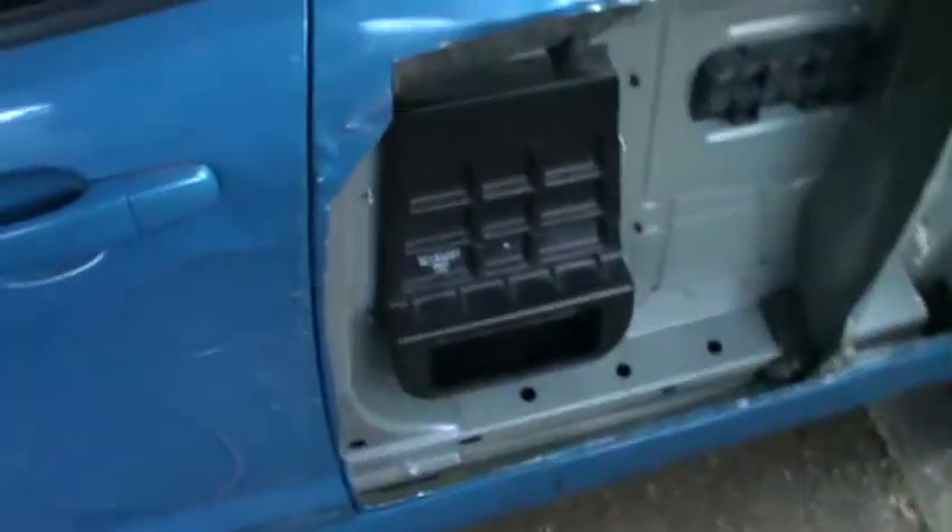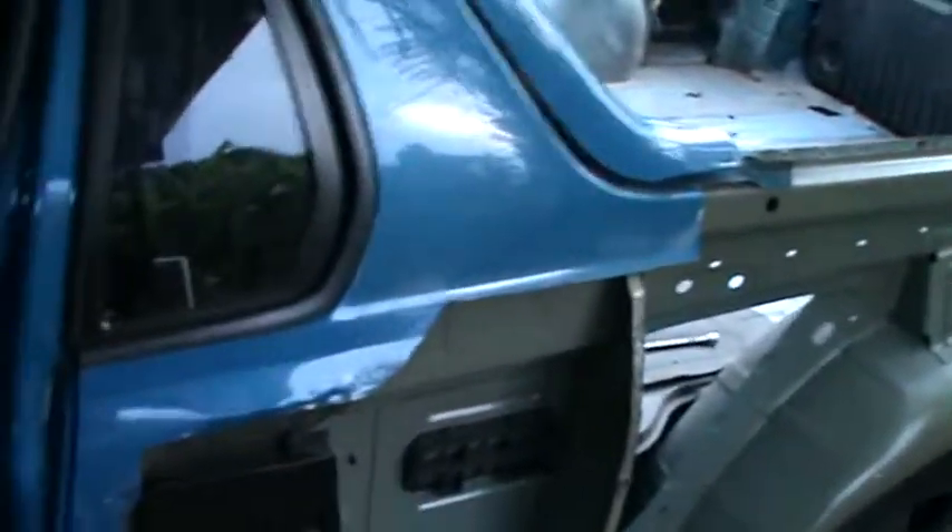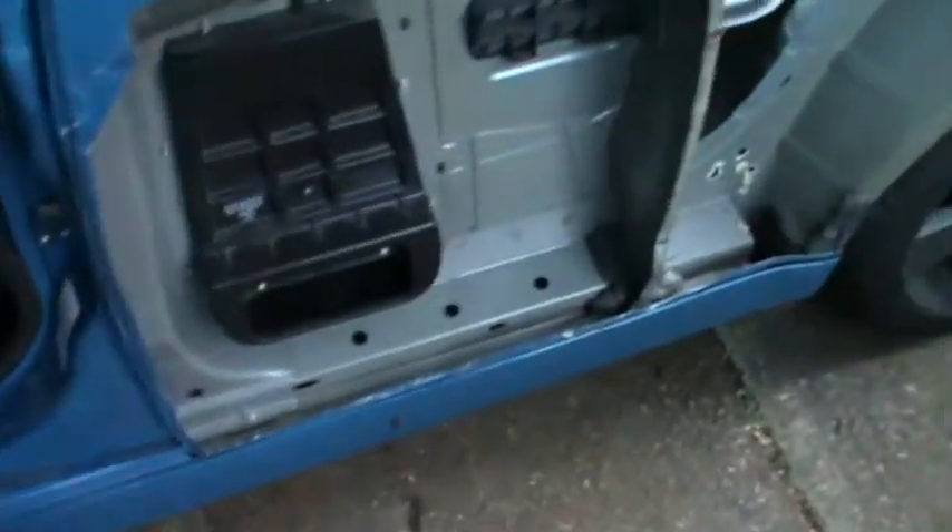So tomorrow it'll be this B pillar here, across to that point down there and through there once I remove that. It'll all be cleaned off and ready for the new side to go on by tomorrow.